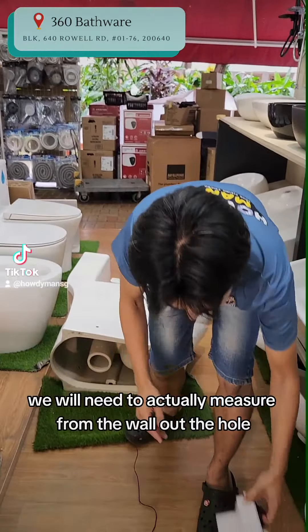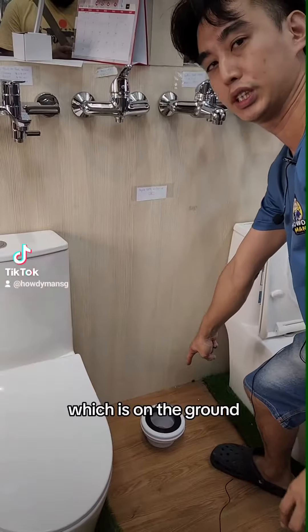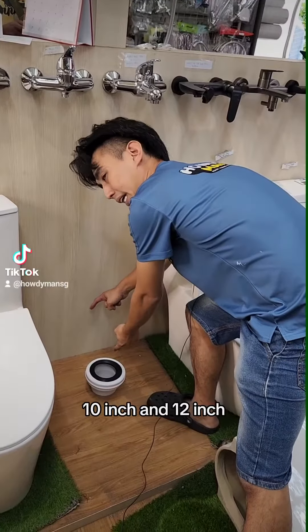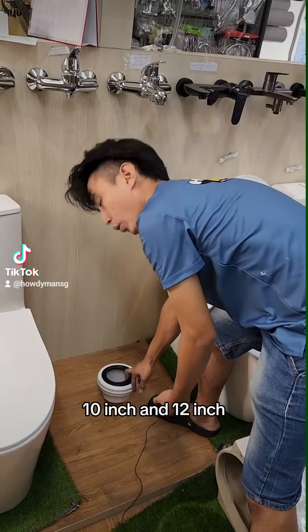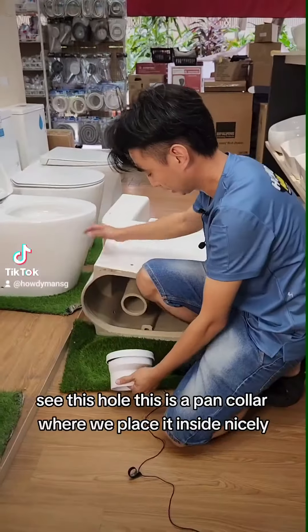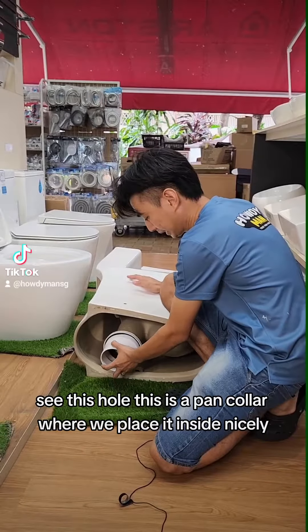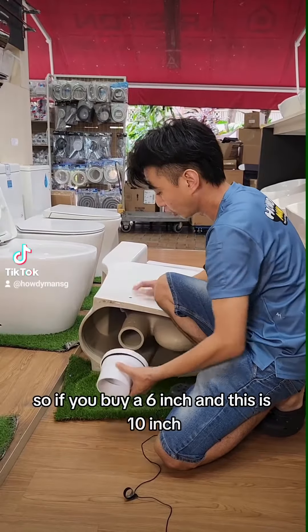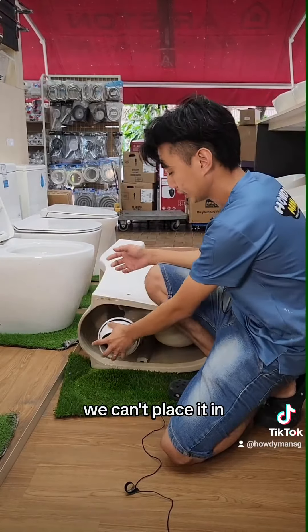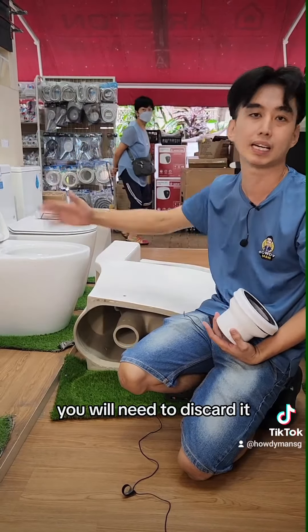We will need to actually measure from the wall out to the hole which is on the ground. There is 6 inch, 10 inch, and 12 inch. So for example, this is actually 10 inch. You see this hole? This is a pan collar where we place it inside nicely. So if you buy a 6 inch and this is 10 inch, we can't place it in, and this toilet bowl you will need to discard. No use.